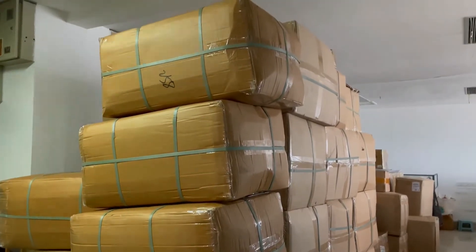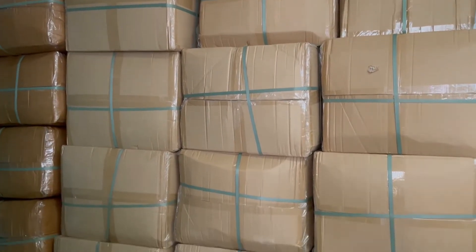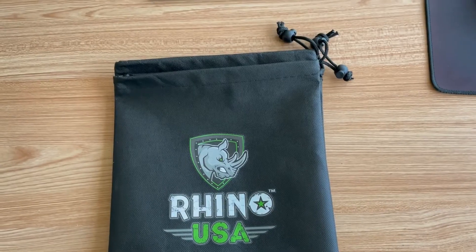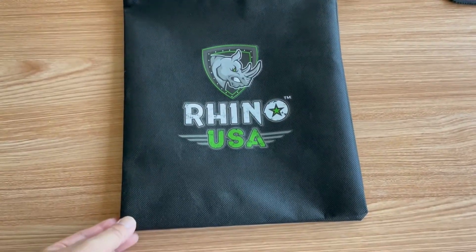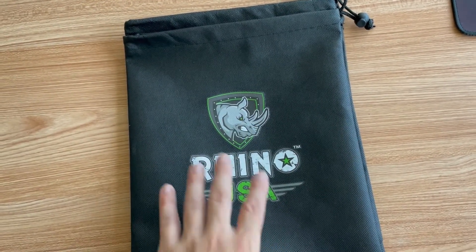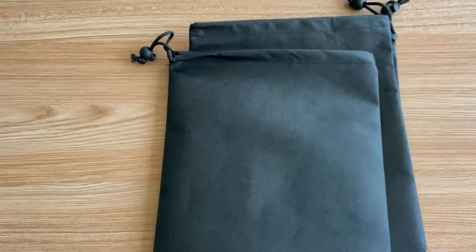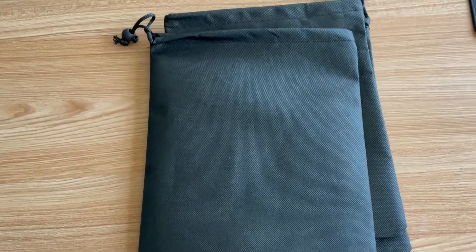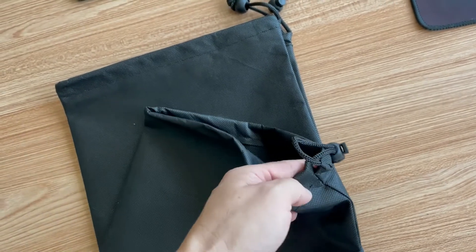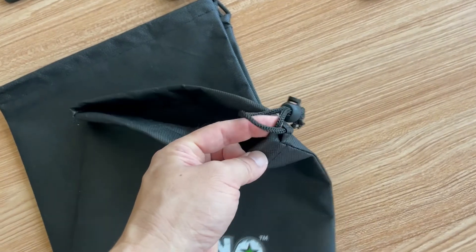They all come in big boxes like this. Unfortunately, these bags coming from the factory are all made by machine, so they all have defects. After we receive the bags, we have to check to see if the front printing — especially the logos — are all printed correctly and nicely. Then we check the overall condition of the bags, and lastly we need to check that this part is well finished and the extra threads are cut off.